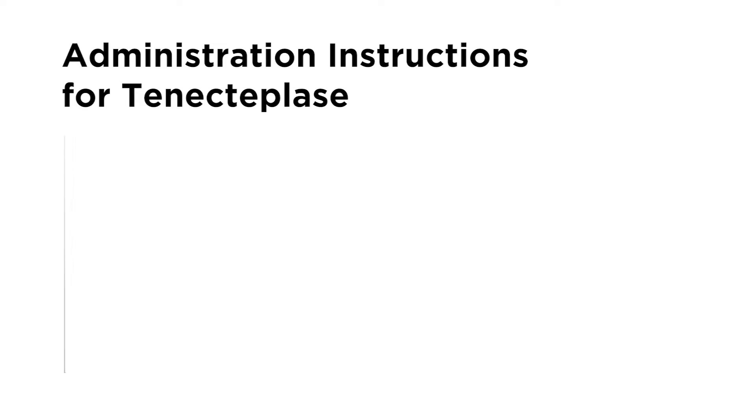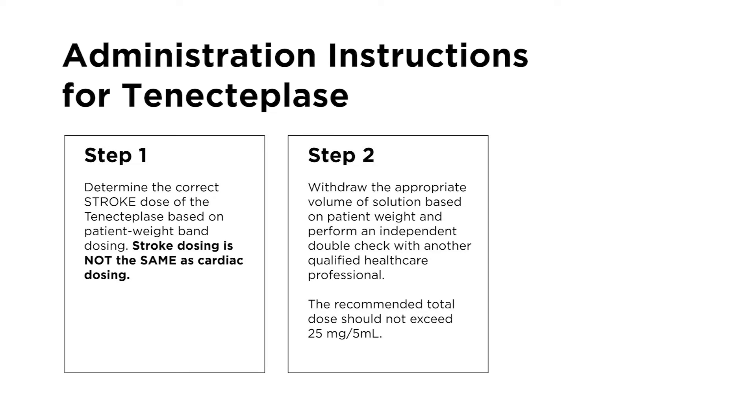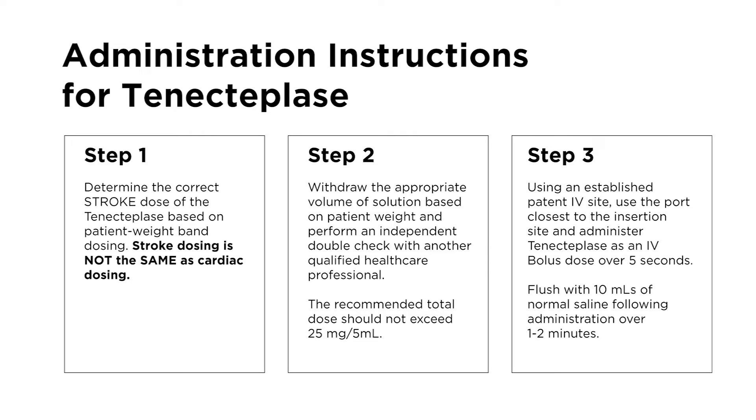Administration instructions for tenecteplase. Step 1 is to determine the correct stroke dose based on the patient's weight band dosing — stroke dosing is not the same as cardiac dosing. Step 2 is to withdraw the appropriate volume of solution based on the patient weight and perform an independent double check with another qualified healthcare professional. The recommended total dose should not exceed 25 mg or 5 ml. Step 3: using an established patent IV site, use the port closest to the insertion site and administer tenecteplase as an IV bolus dose over 5 seconds. Flush with 10 ml of normal saline following administration over 1–2 minutes.